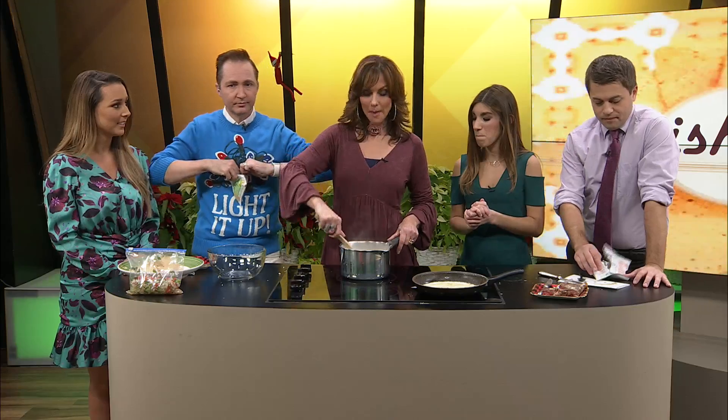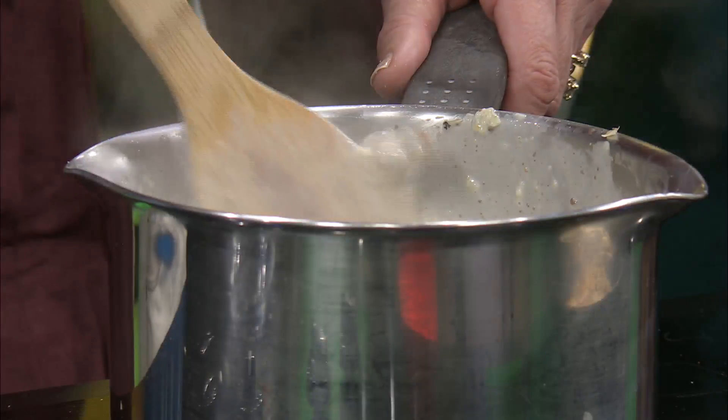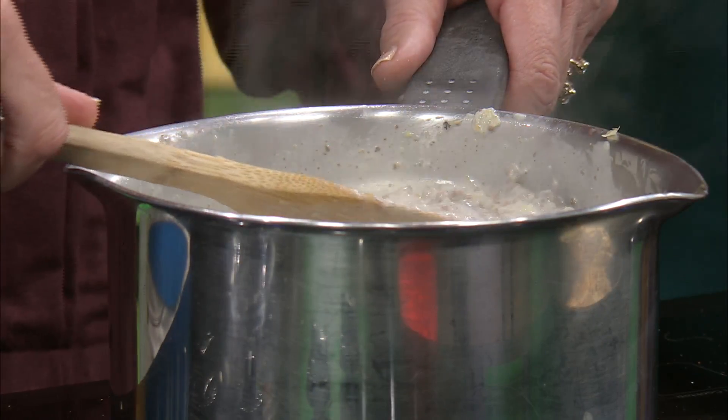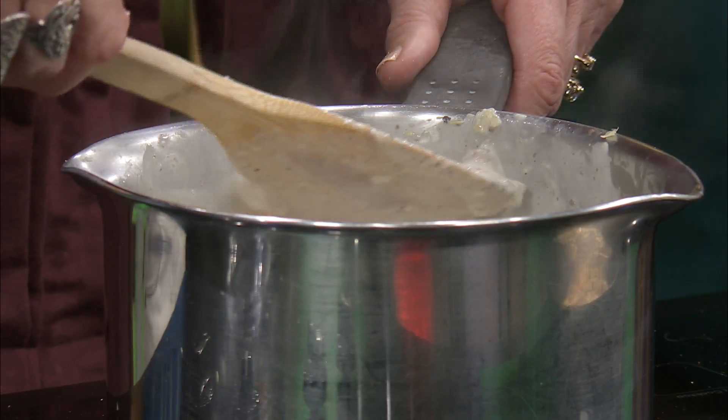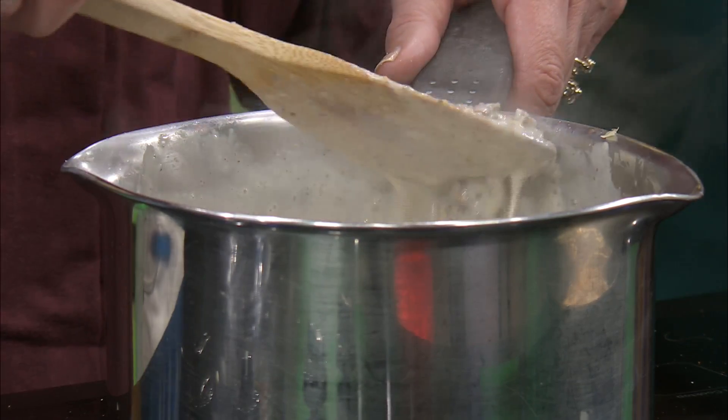Welcome back to Ozark's Fox AM. We are finishing this up and we're going to give it a try. It's a white queso dip with some beef in it. It's melted — well, almost. There are a few little chunks of cheese, but compared to where we started, it looks great.